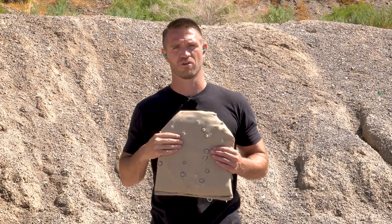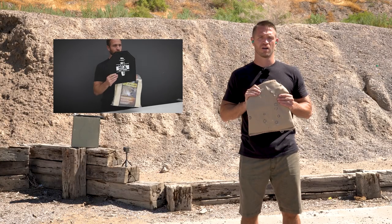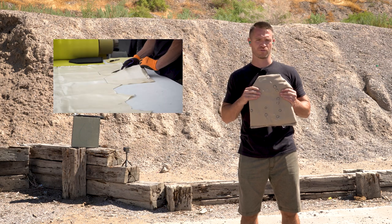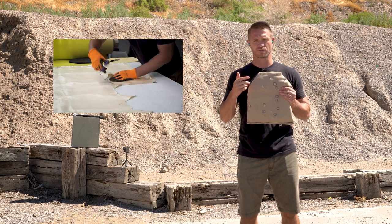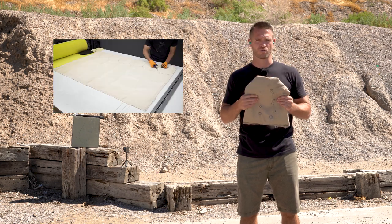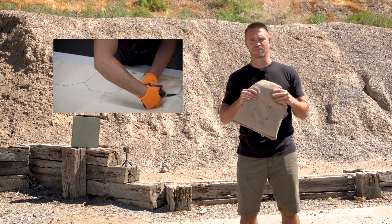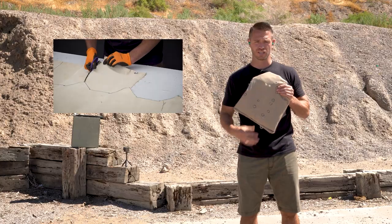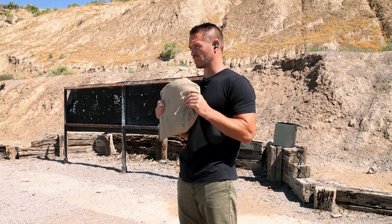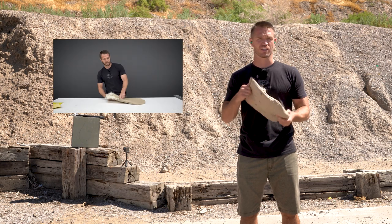Today we're doing a follow-up video on our homemade soft body armor. We previously made a video where we shot and tested some. A couple of goals were to get the materials from your local hardware store and to make it with tools readily accessible to anyone. In short recap, we took a fiberglass welding blanket from the hardware store, sewed 25 layers of it together, and put it in a sleeve.